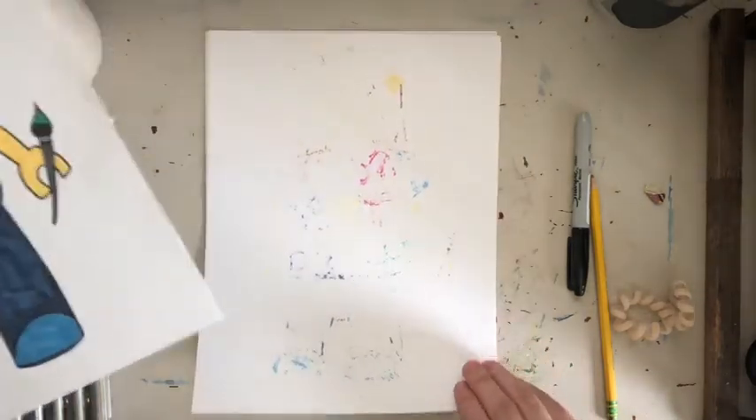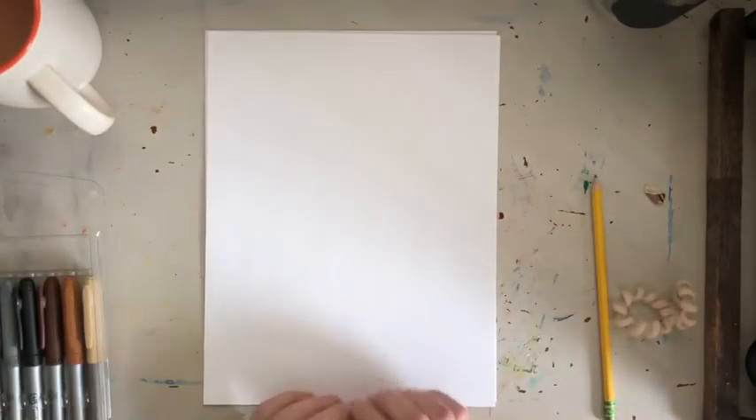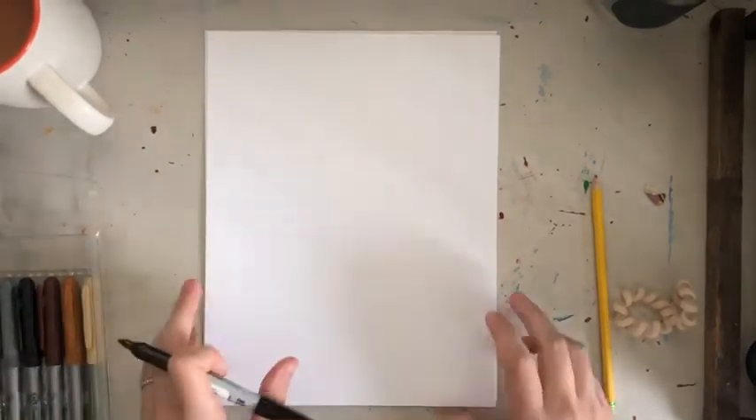I'm using two pieces of paper, as you can see. I'm going to use a Sharpie for the marker, but I would recommend using a pencil because I erased a few times on mine.